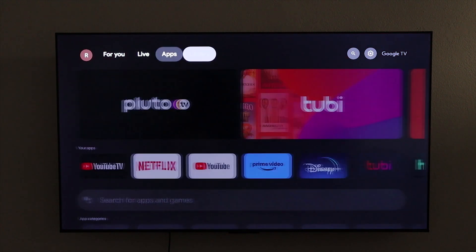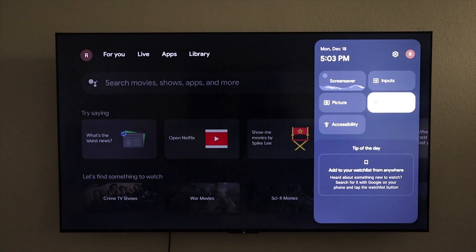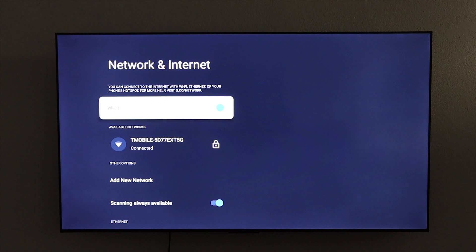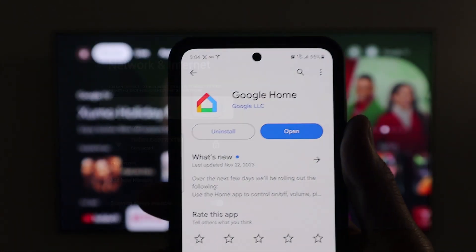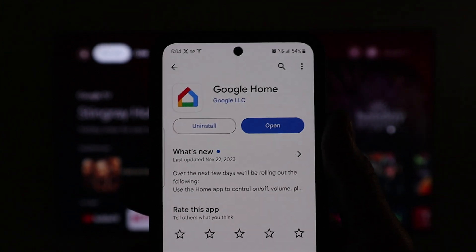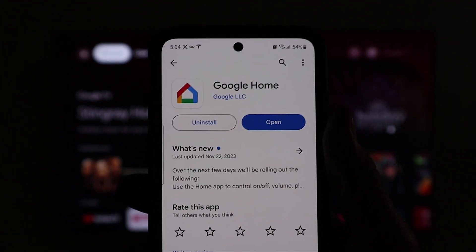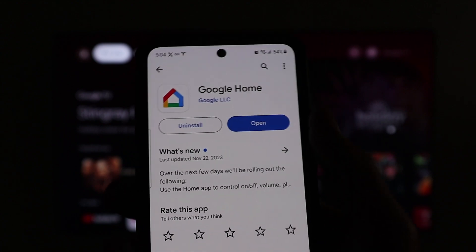So let's get started. The first thing we want to do is make sure that both the phone and the TV are on the same Wi-Fi network. Next thing we want to do is download the Google Home app. If you don't have it, you can go to the App Store and this is what it's going to look like. Once it's downloaded, we are going to open it.